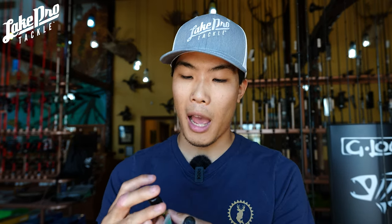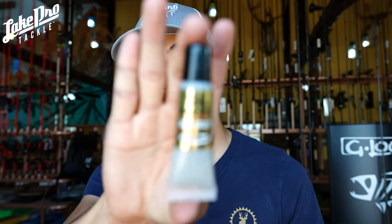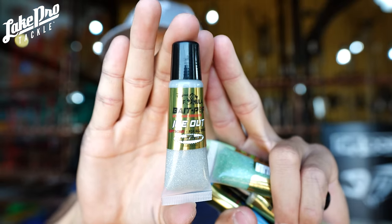We've also got individual bottles if you don't want to buy six. So let's run through these colors here. First off is ice out — it's a really cool one with a silver flake. Silver really represents baitfish overall. It's going to be kind of a white silver, so if you're fishing super clear water, this is going to be a great one for you. If you're fishing a little tannic water, it might be a little difficult to see.